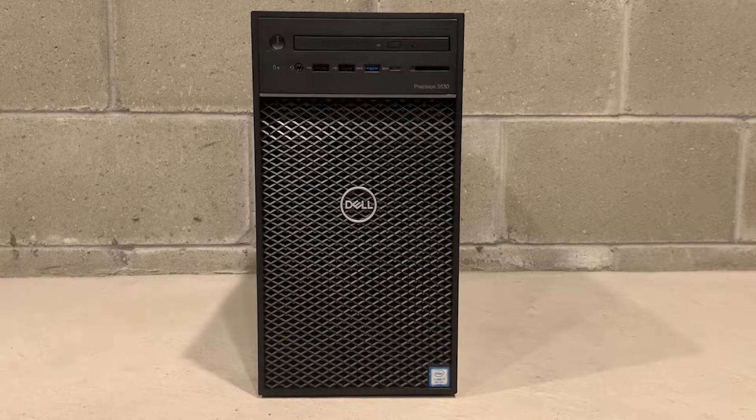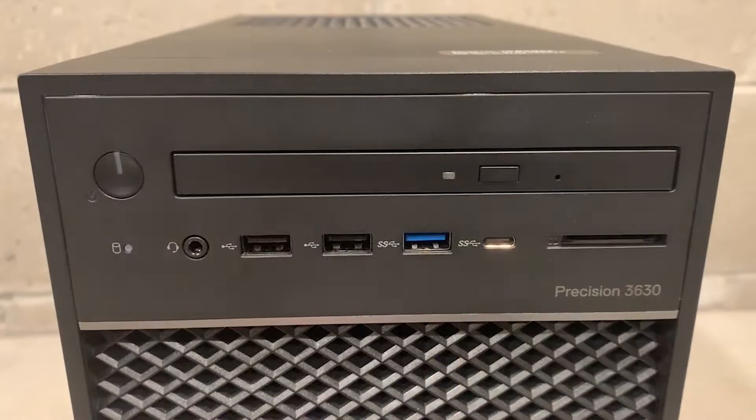This is our Precision 3630 chassis. The front of the chassis has a slimline optical drive, two USB 2.0 Type-A ports, one USB 3.1 Type-A 5GB port, one USB 3.1 Type-C 10GB data only port, a headset port, and one SD card port.